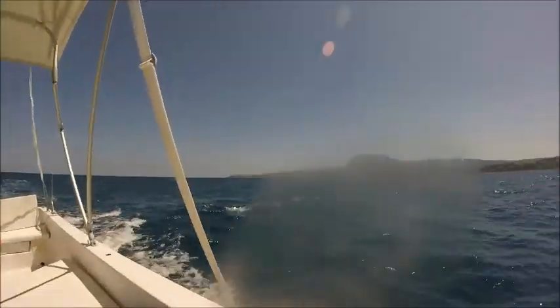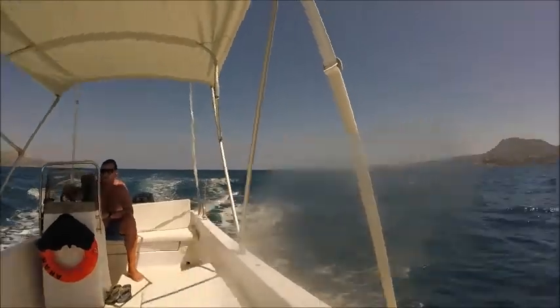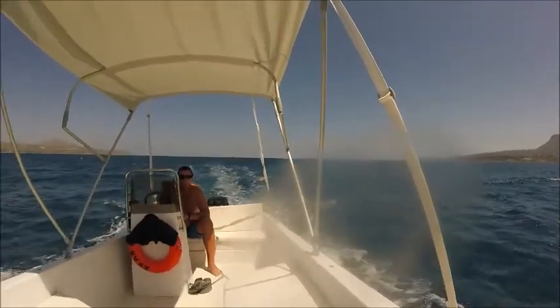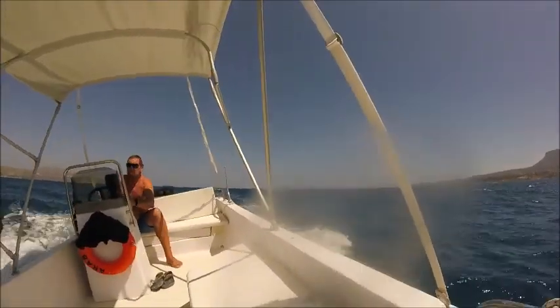We're surfing now — look at that! Now it's going to drag us back, now push us forward. Nothing to be frightened of — the force of nature which is unbelievable.